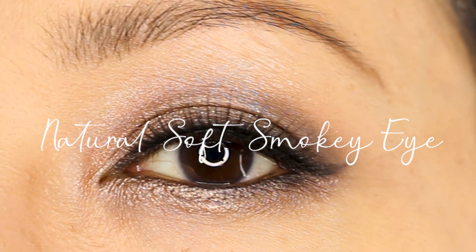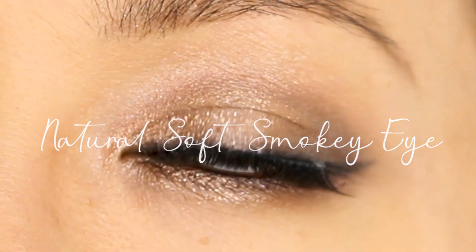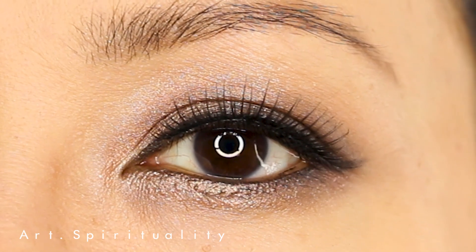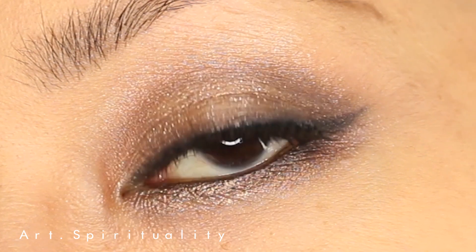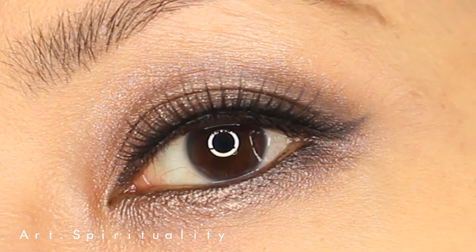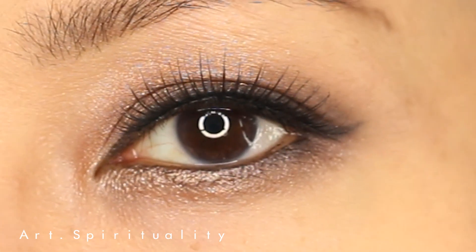In this video, I am going to show you how to create this natural looking soft and glamorous smoky eyes. I'm using Wet n Wild products for this makeup tutorial video. Wet n Wild is a 100% cruelty-free and affordable cosmetic brand.